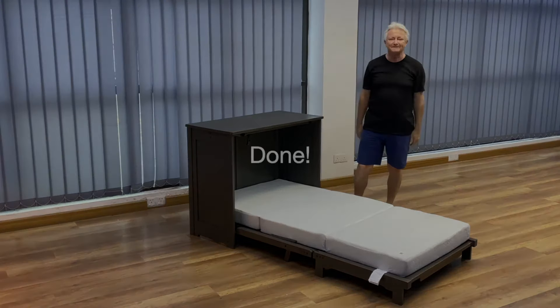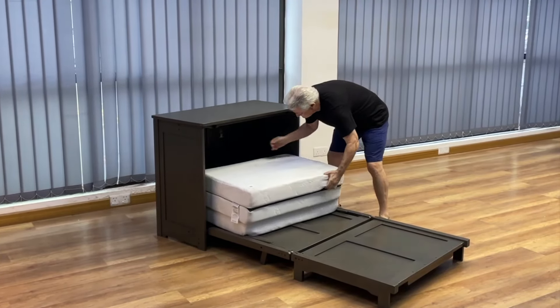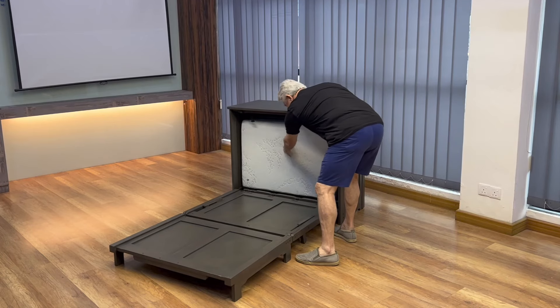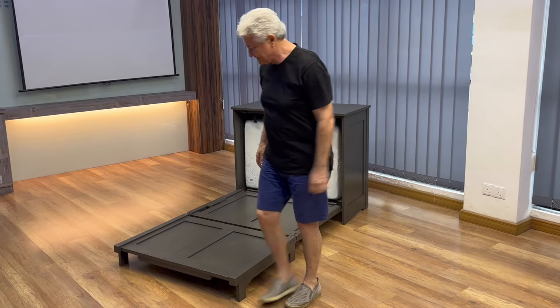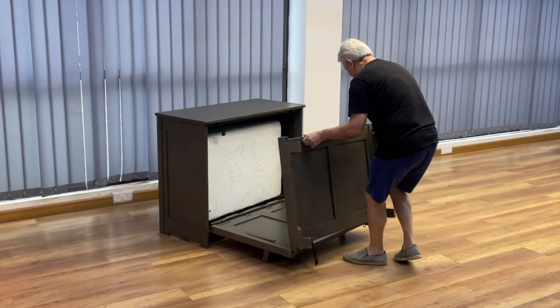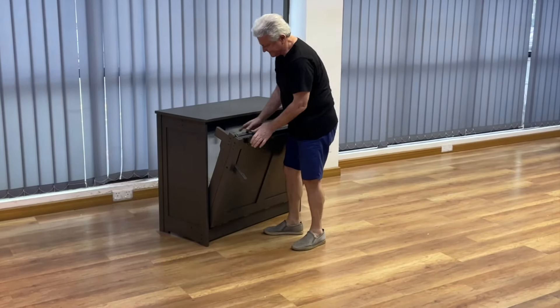So folding up is easy. Put the mattress back in the cabinet. You're going to grab the platform and you'll see how to fold it up. We're going to show you that safety strap one more time. This is where I really want you to remember — latch it every time.